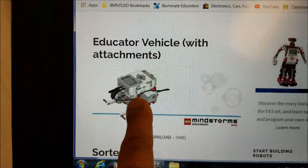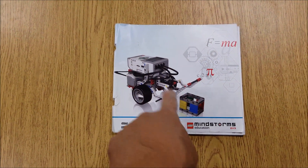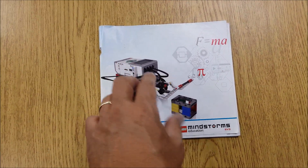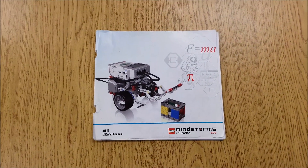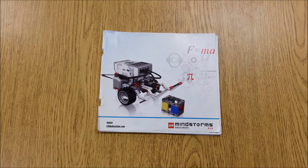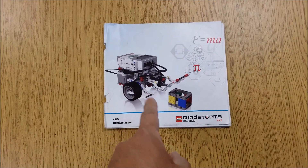This will also show you how to put the attachment on for this particular robot. It has you building all these different robots with attachments — your color sensor, ultrasonic sensor, and touch sensor — to complete certain missions, to prove that you have the skills to not only build but to program for each sensor. So when I call it the booklet or educator robot, this is the robot I'm talking about.